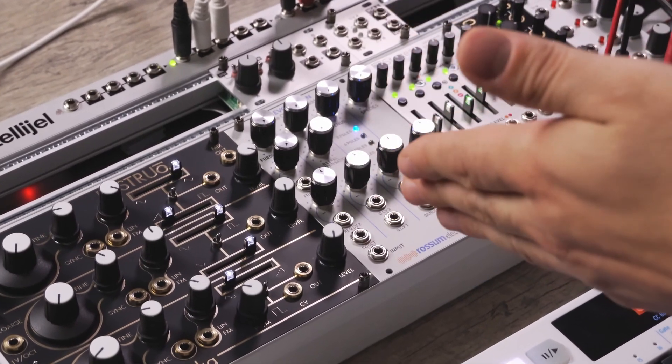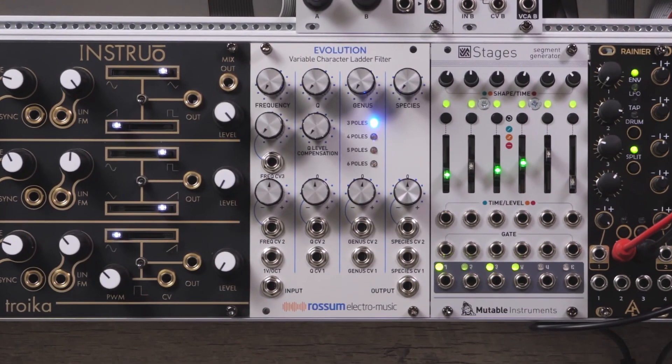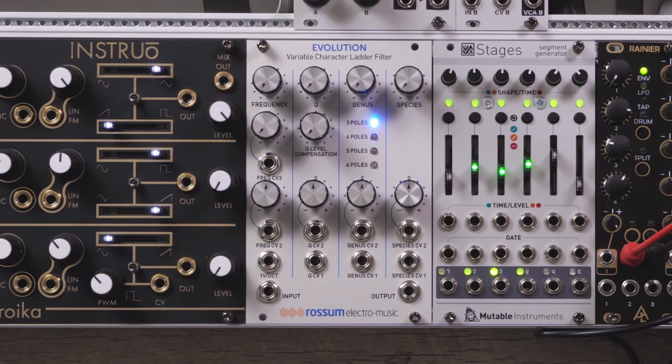Hi there, this is Matthew from Patchworks, and today we're going to have a look at the Rossum Evolution, which is Dave Rossum's take on the classic ladder filter, originally developed by Moog, for the Emu Systems 2100.